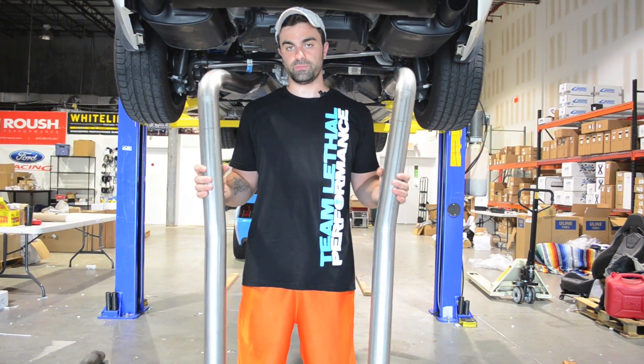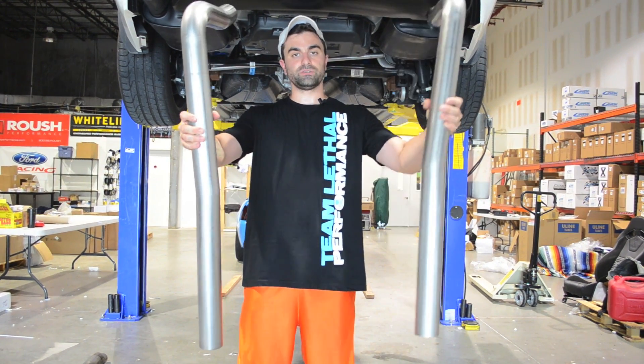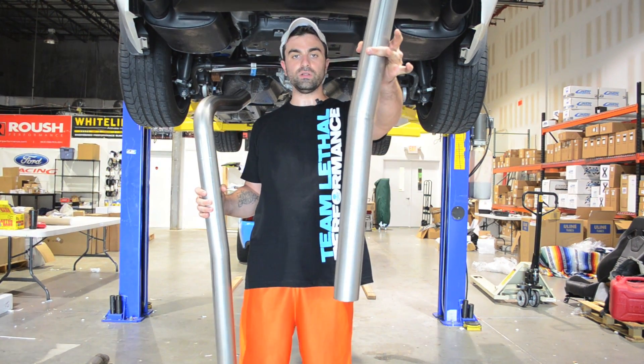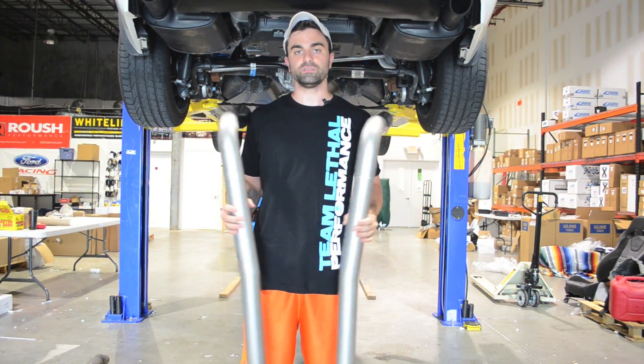Here are the main pieces of the over the axle pipe. To determine which side is which — in my hand I have the passenger side and the driver's side — the best way to tell them apart is that the passenger side will have a slight bend to the left.